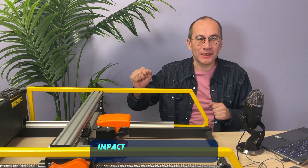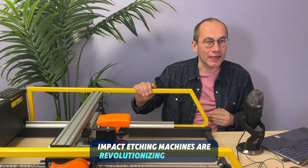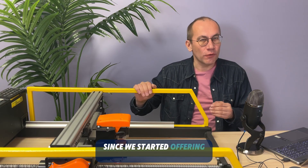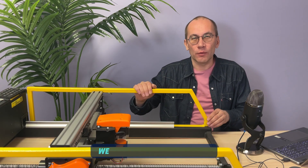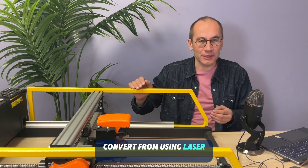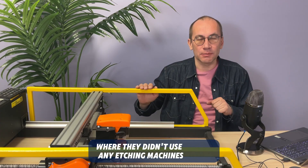Let's face it, impact etching machines are revolutionizing the monument industry in North America. Since we started offering them 15 years ago, we have had multiple customers convert from using laser to our machines, or just start using our machines where they didn't use any etching machines before.